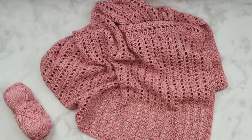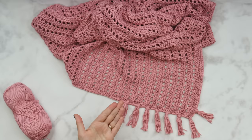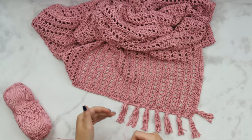For the tassel style fringe, you're going to need quite a bit of yardage left over, but it's really easy to make and adds a nice finishing touch. You're going to work off of the hemline edging stitches, skipping three stitches between each tassel. If you wanted to stretch it and use less yarn, you could do every four or five stitches — it's really up to you.